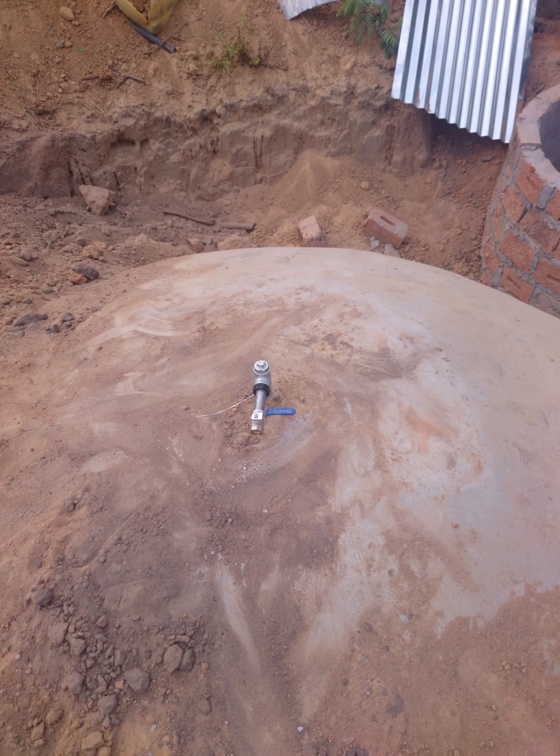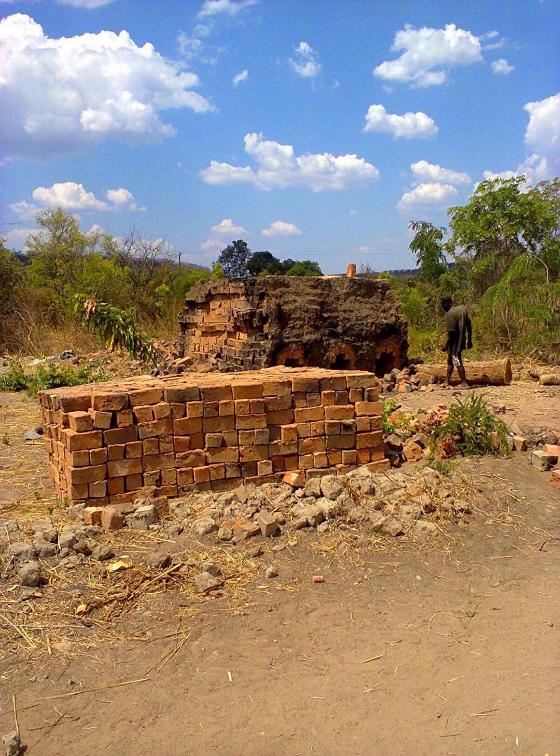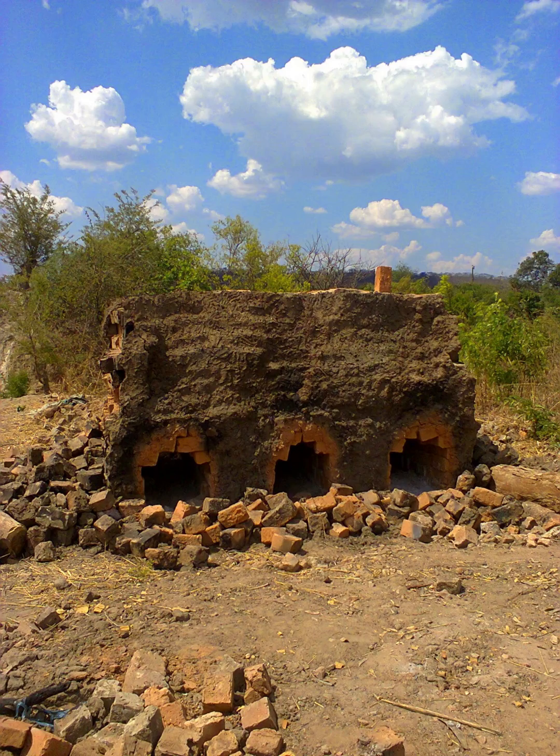This short video illustrates the stages of how we built a biodigester at the farm. First, we built the blocks because you need the building materials, using local skilled labor.